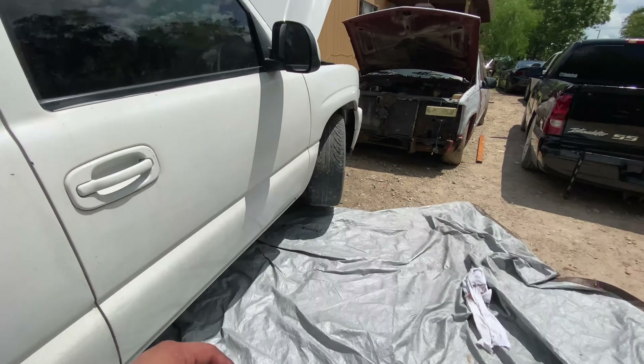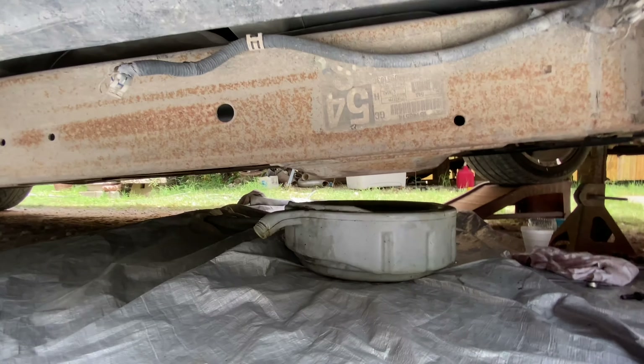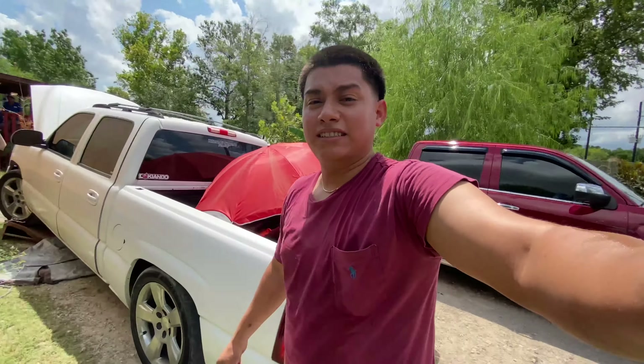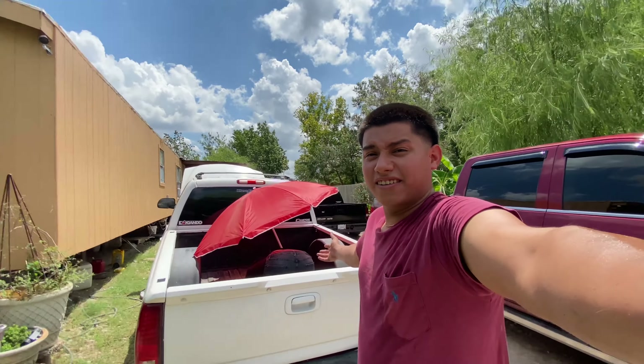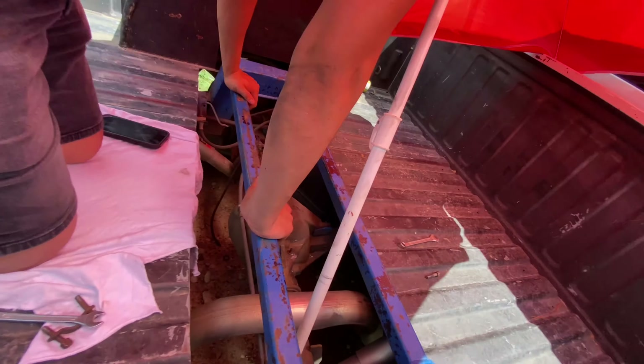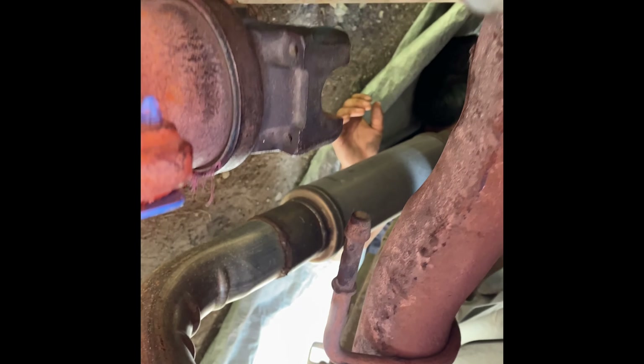All right, so we're draining the transmission oil right now, getting ready to disengage the driveshaft so we can pull it out. We're trying to make it as interesting a video as possible for y'all. We're out here at Two Fresh Garage headquarters. All right, everybody's out so we can disengage it. We took off the driveshaft — now we're just gonna make sure all the oil is out.